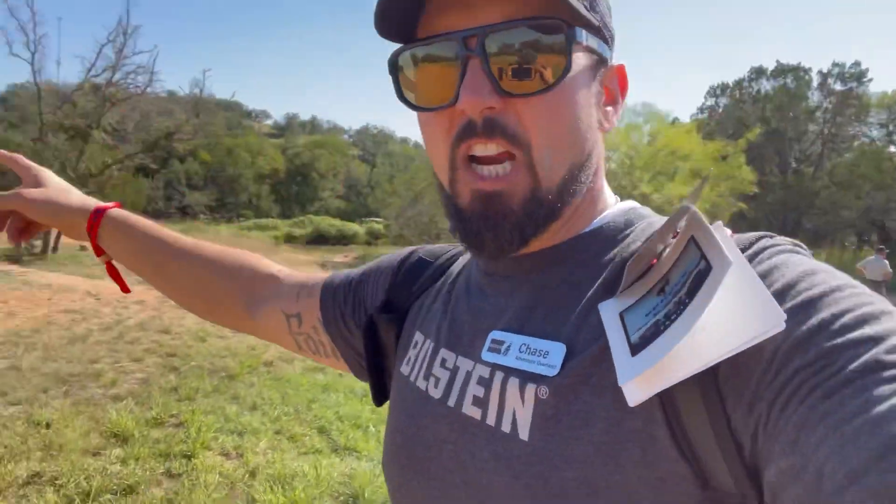So trail turn assist, some water fording, now we're going over some spotting commands, and then over here we'll go into some off-camber situations — which is fun to see the Bronco kind of teeter-tottering. So let's go do that.